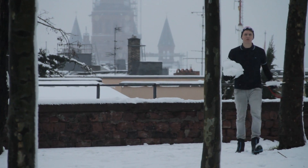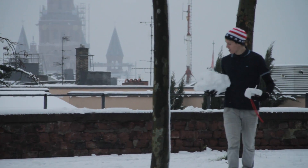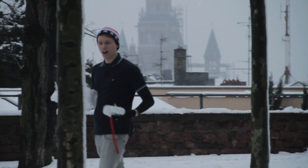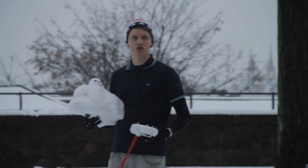Hey guys, what's up? It's me again, Tom from TTT — Tom's Tech Tam — and I am back with a new drone special. My assistant Mr. Snowy is with me, and today I want to show you how the DJI Phantom behaves while flying in the snow.